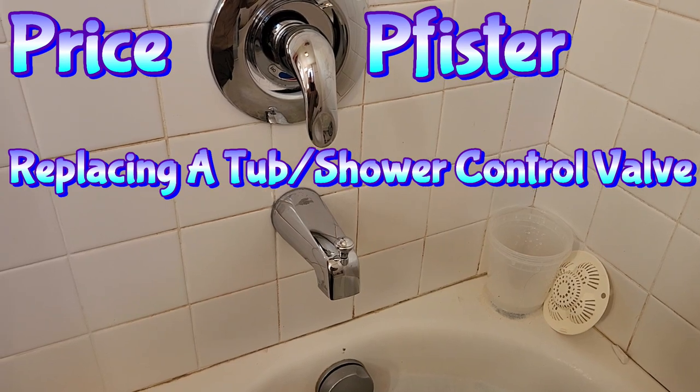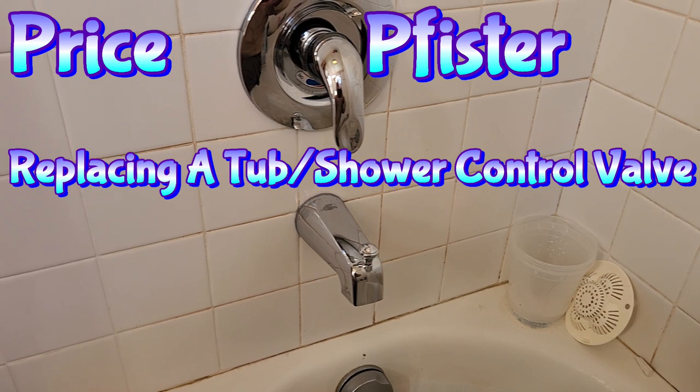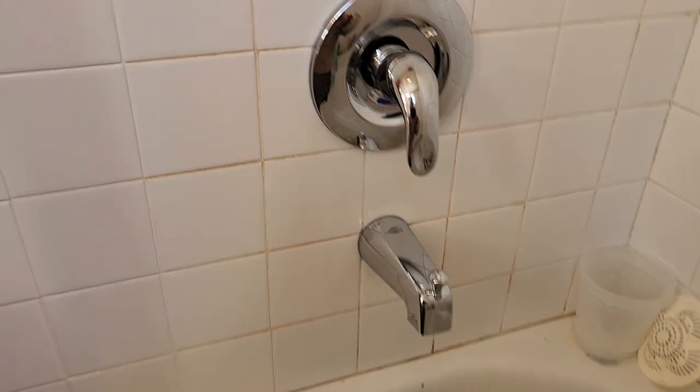Today we're going to put a new cartridge in — a Price Pfister shower control valve. And to remove the handle, you need an eighth-inch Allen wrench. There is an Allen set screw on the backside of the handle. You just unscrew that, and it pulls straight out.